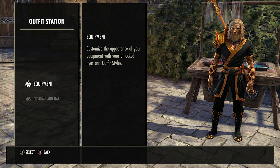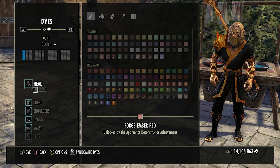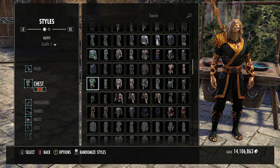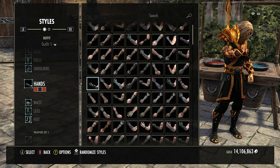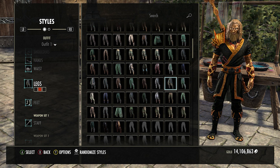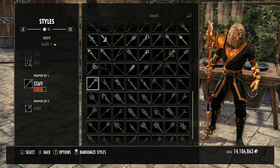For the dyes — black being Cold Harbour Ash Black and orange being Blood Red Wine. For the chest we go black, orange, black. For shoulders we go orange, black, orange. For hands we go orange, black, orange. For the waist we just go black because there's only one dye slot so make it black. For the legs we go black, orange, black. For the feet we go orange, orange, black. For the staff we go orange, orange, black as well.